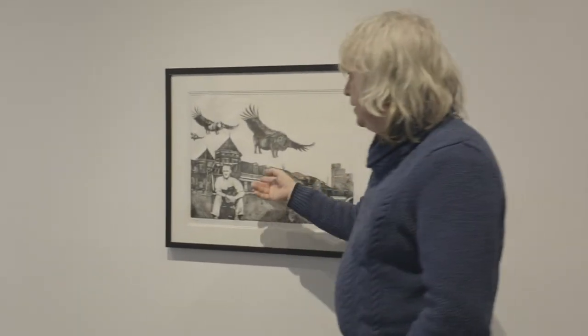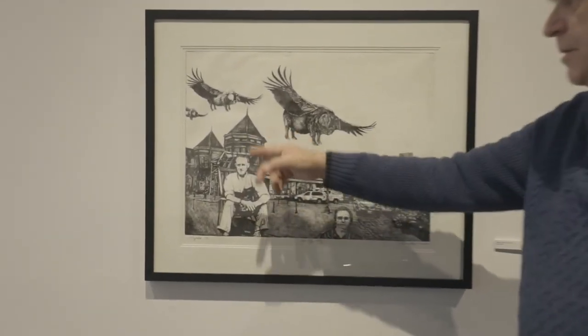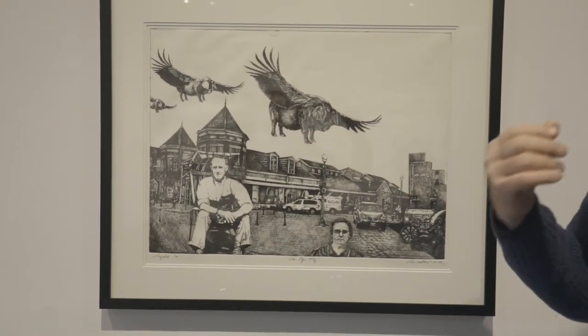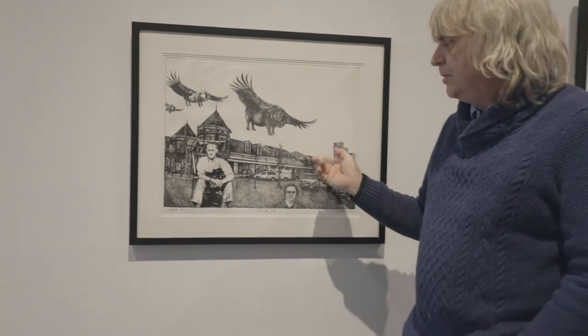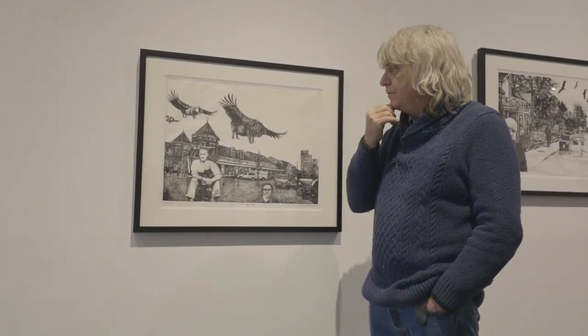This one here is about Woodstock, Ontario. My grandfather's in the foreground, my great-aunt's here, and this was a market where my paternal great-grandfather used to have a stall selling vegetables on the weekend. So since this particular event never happened, that's why it's called 'When Pigs Fly' — it's a non-event.